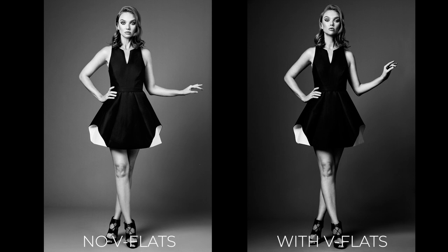This last example of negative fill is not really negative fill per se — it's more of flagging. Flagging occurs when you use something to block the light. I use V flats all the time to control the tonality of my background; I can make a light background appear darker or a washed-out background appear richer. I do this by adding V flats to prevent light from reaching the background, and I can darken a medium gray background by changing the angle of my light, feathering, or using a V flat to block that light.